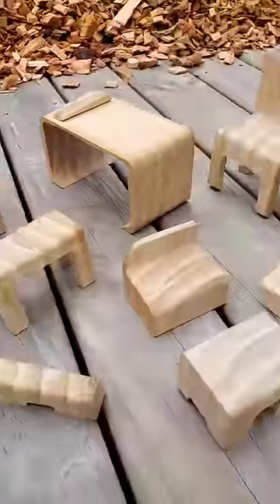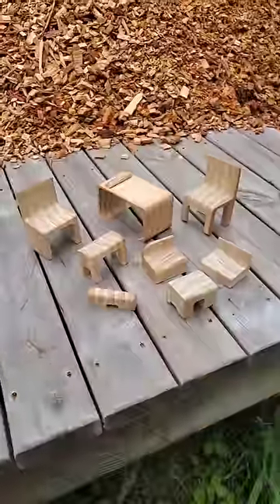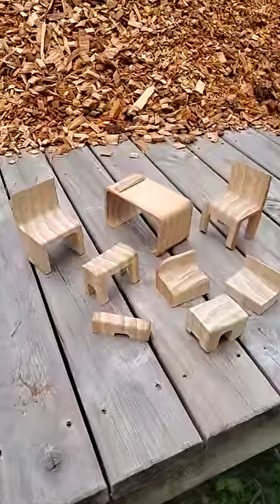The Wonder Block, or Pioneer Puzzle — a set of dollhouse furniture cleverly carved from just one block of wood.